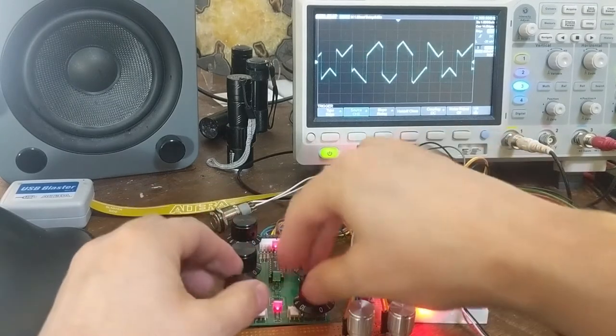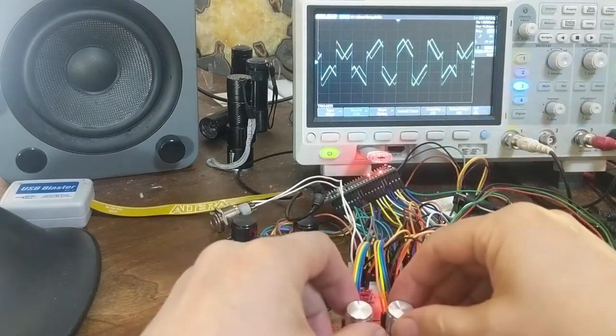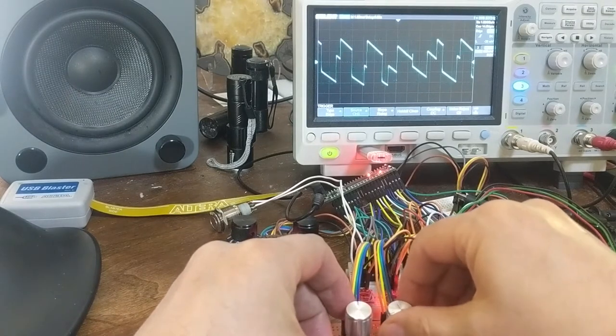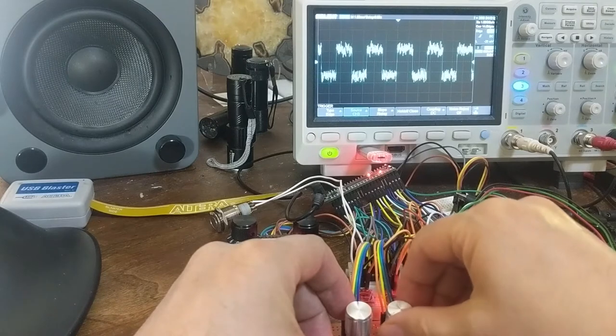So you can mix the two waveforms, and you can select the waveform of each oscillator.